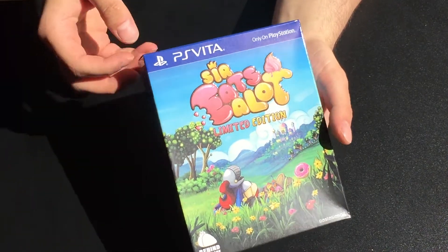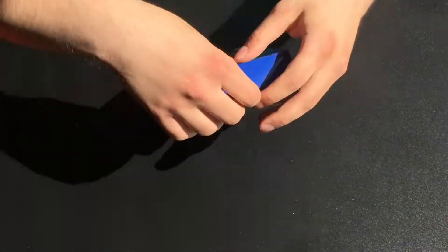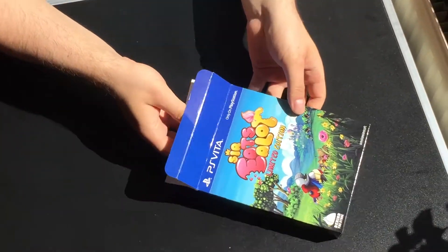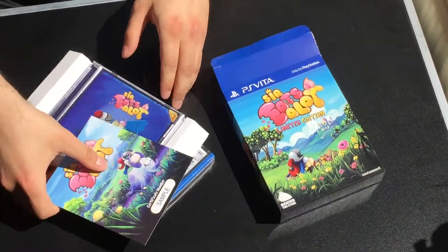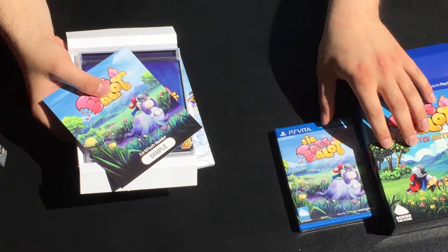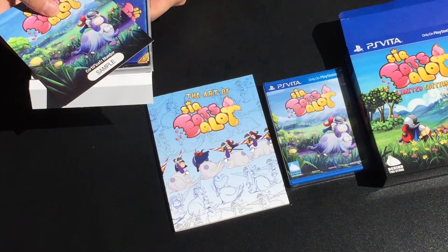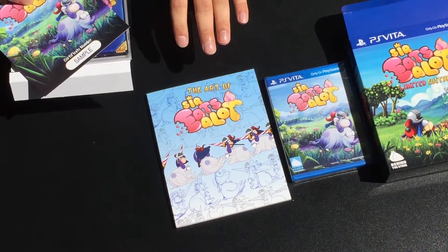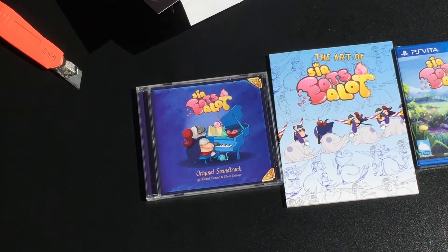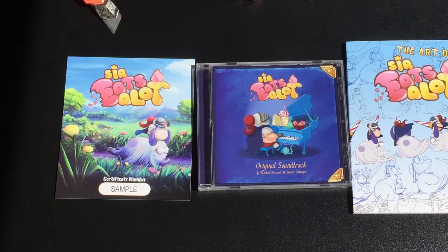I'd say let's open it up and see what's in the limited edition. So let's pull it all right out. So we have of course the game in the PlayStation Vita box. We have the beautiful arranged artwork of the game, the Art of Sir Eatsalot. We have of course our great soundtrack by Michael Firman and Steven Settinger. And of course the numbered certificate of the game.